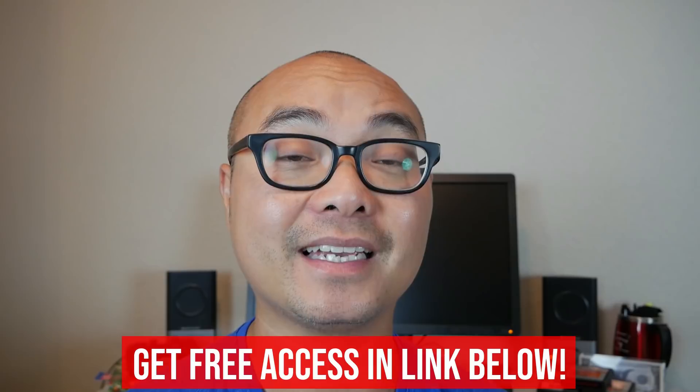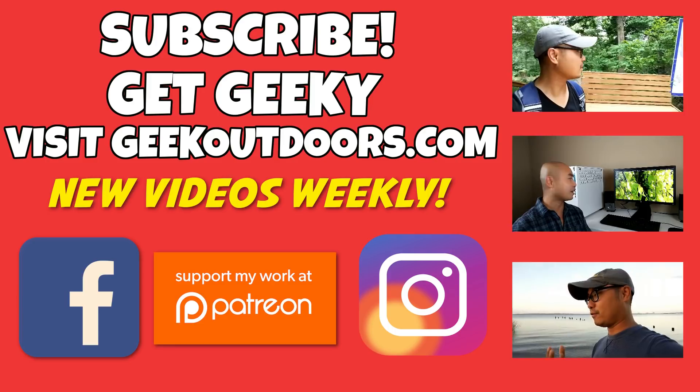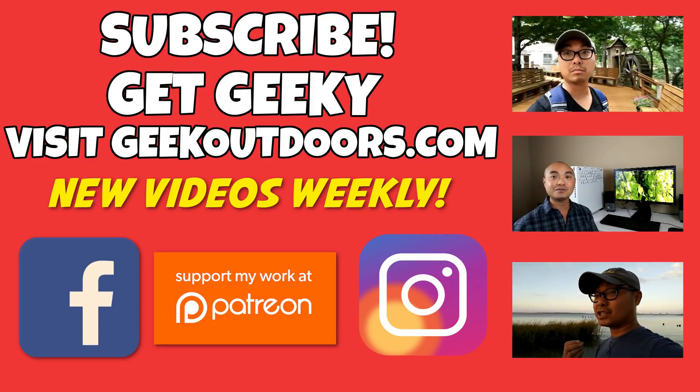Hey geeks, if you are a creative geek like me and you want to learn how to create content on YouTube and other places on the internet, check out my Gold Content Creators group where you'll get access to 30 videos plus additional content — and the best part is it's all free. Simply head over to the link below, check out my page, and sign up. Thanks for watching. For full written content, audio content, and additional geek stuff, head over to geekoutdoors.com — and I'll see you outdoors on the very next episode.